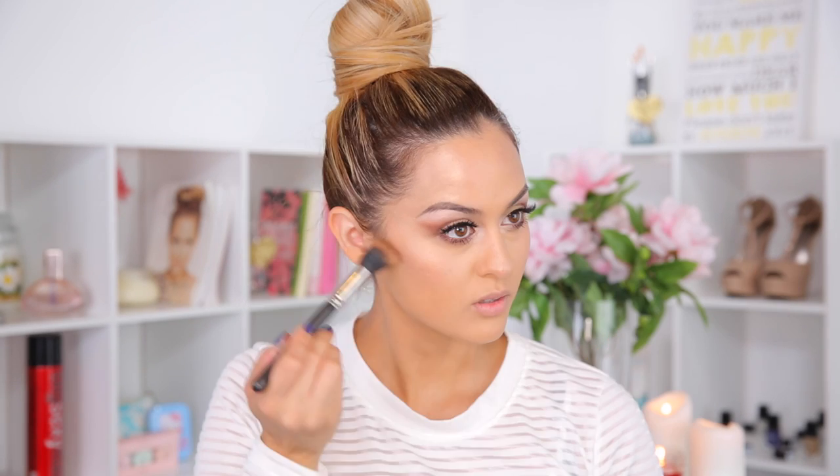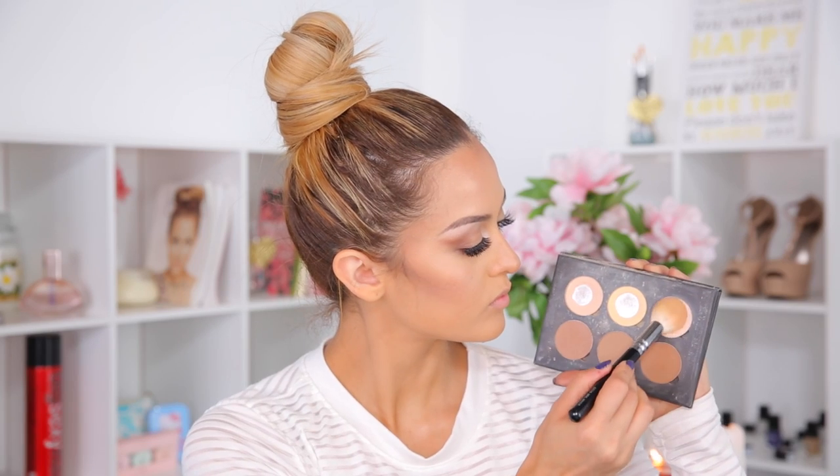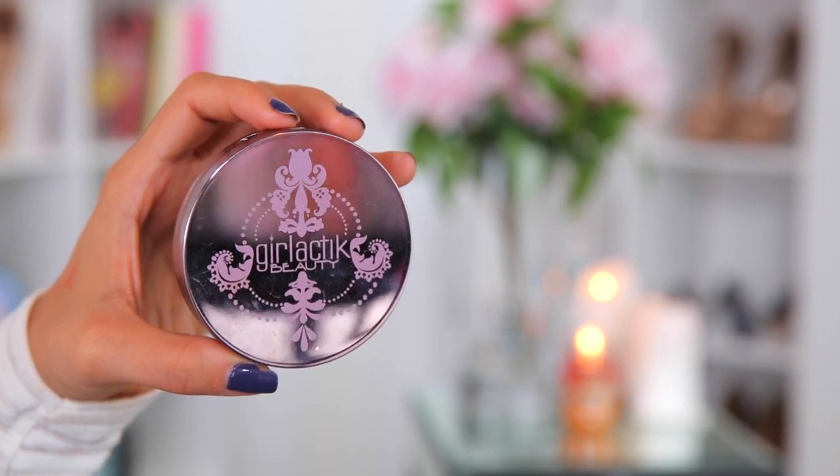For contour I'm using the City Color Contour Effects palette, just using the contour color to hollow out the cheekbones, forehead, and the nose. For the highlight, I'm taking the Anastasia Contour palette to bring light to the cheekbones and the bridge of the nose. Then I'm going in with the Girl Lactic Bronzer and sweeping that right on top of the cheekbones, going back into the hairline.